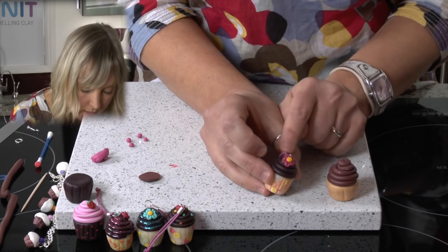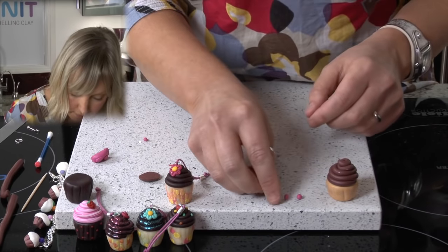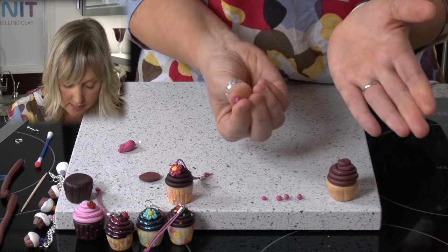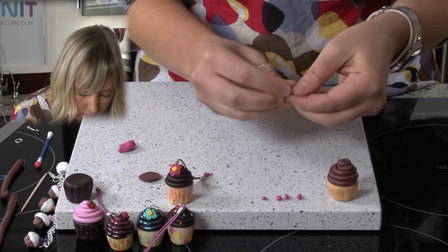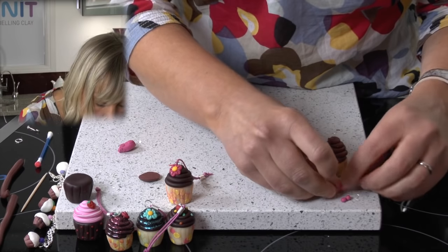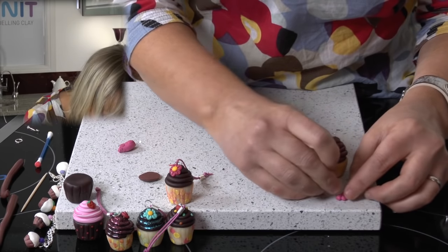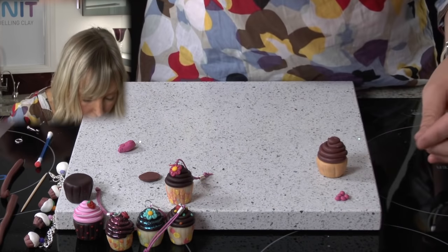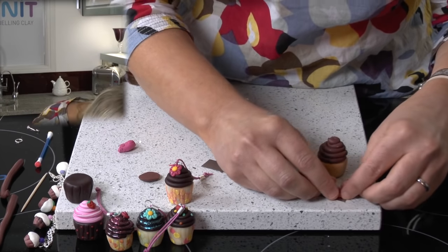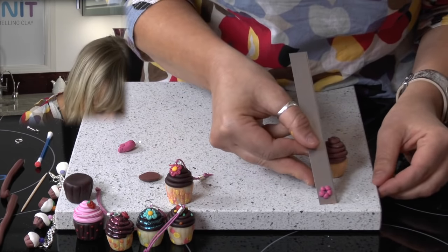We're going to now make the little flower. To make the flower, I've got five tiny little balls of pink clay — there's four, and here's five. So it's just a tiny little bit of pink clay rolled into a ball, giving you five little balls. We're just going to put them together and arrange them so that they're next to one another but with a gap in the middle. I'm going to do it onto this blade so I can lift it up and show you. So there you go — you've got the five balls of pink clay.